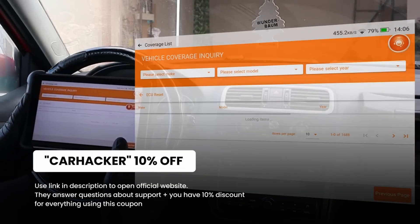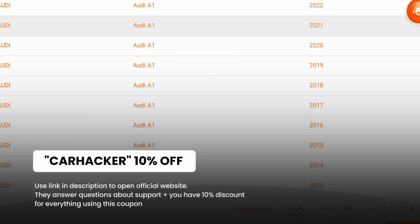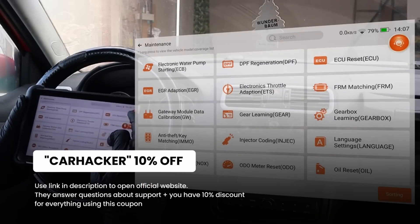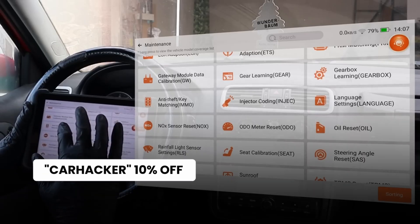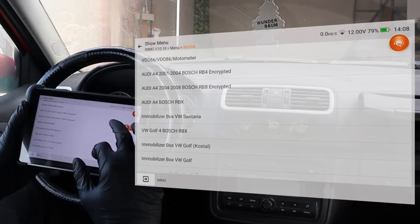Don't forget to use my coupon code 'carhacker' — it works for almost all scanners on this list. If you are buying the ThinkScan for about $500, with my code you can get 10% off, which is $50 — pretty nice.